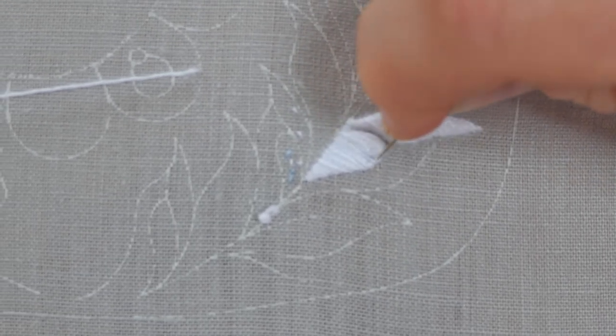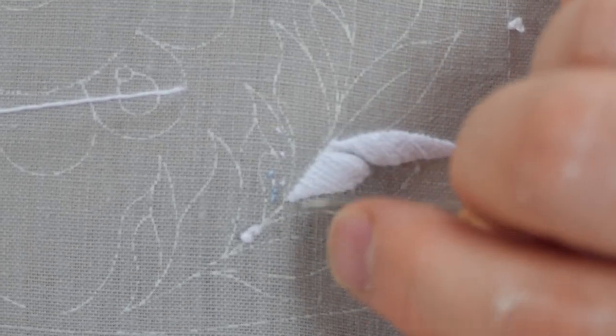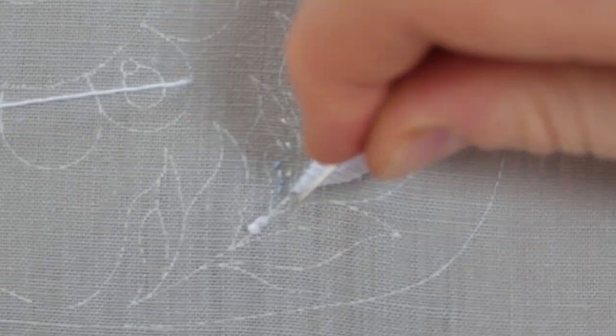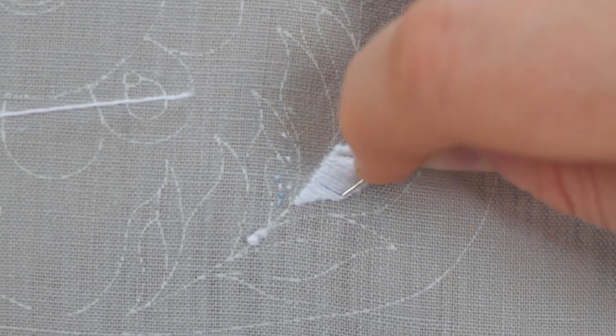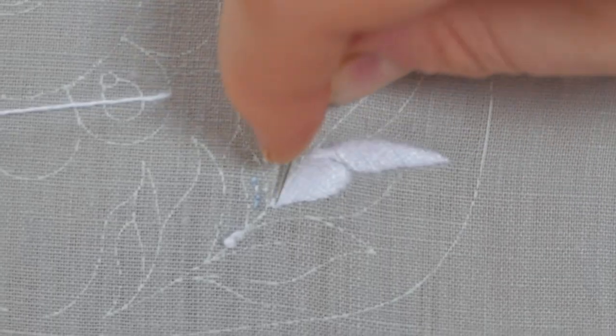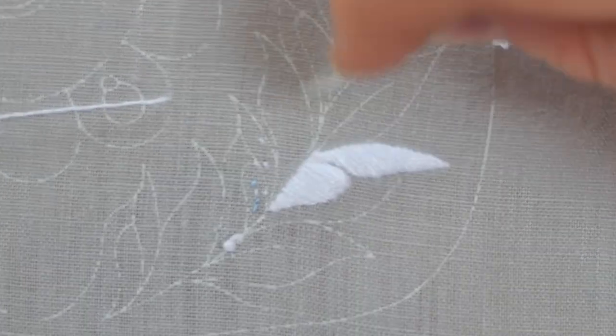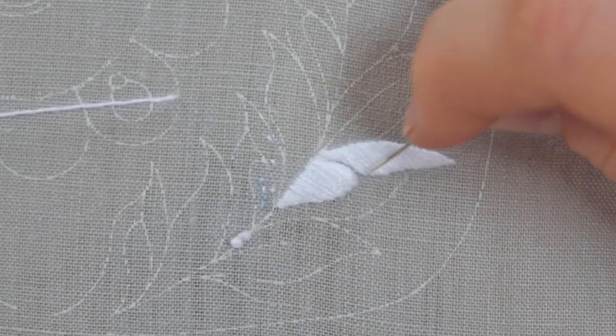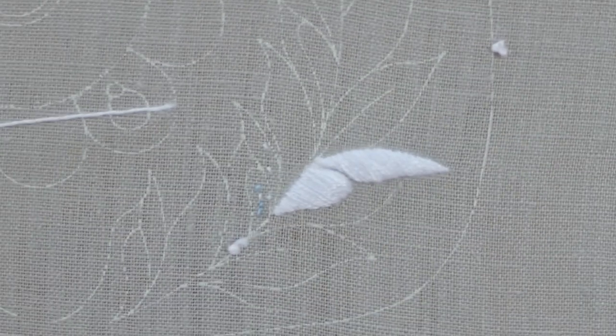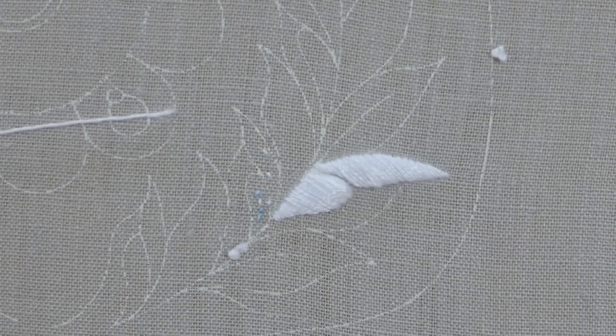If you've got any stitches that dip in and need a little stretch or a push, push the needle around the edge and stretch them out a little bit to even out, or push them back in again. This really makes the final finish, and ultimately the final finish on white satin stitch is...